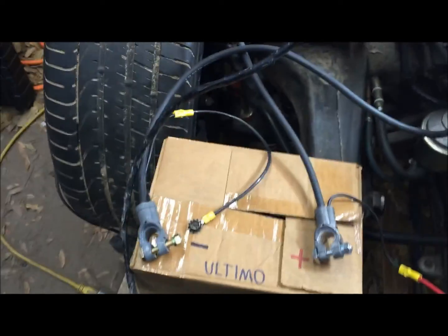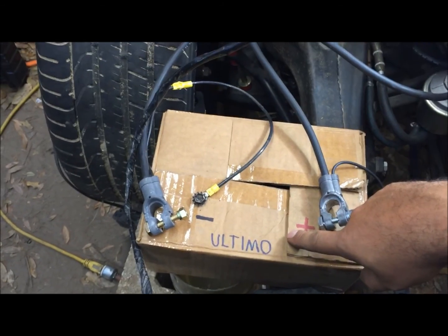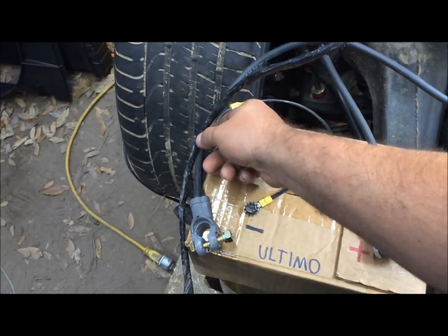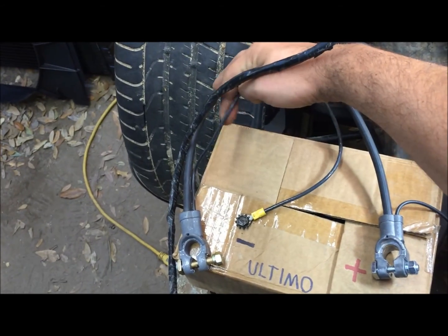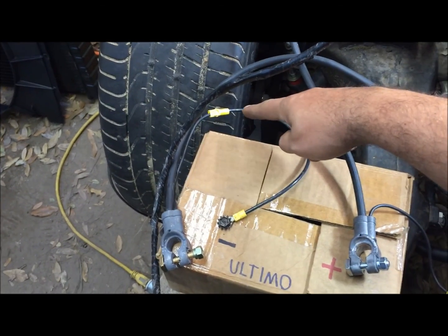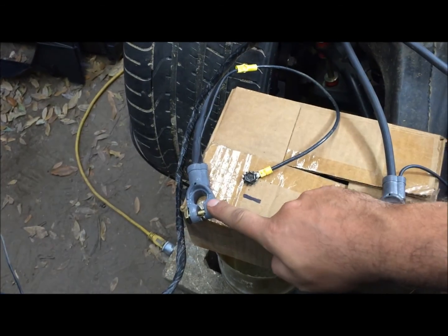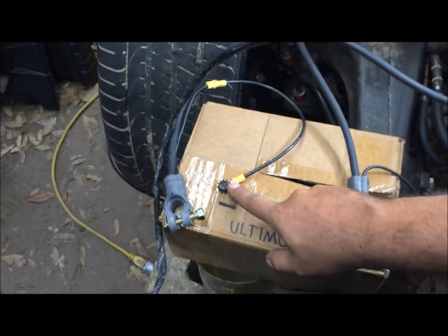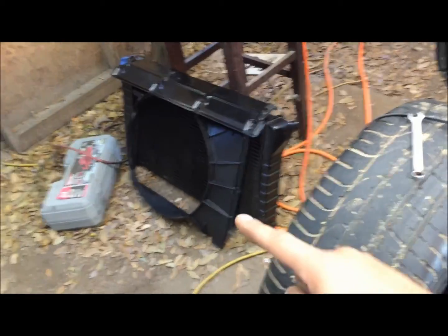Starting with this — this is the way your car should be wired up. Got my new battery here. When you buy new cables for your car it's going to have these coming off — they're there for a reason. Negative is going to go back and ground to your fender, about right here somewhere.